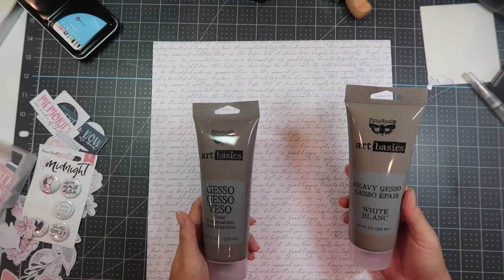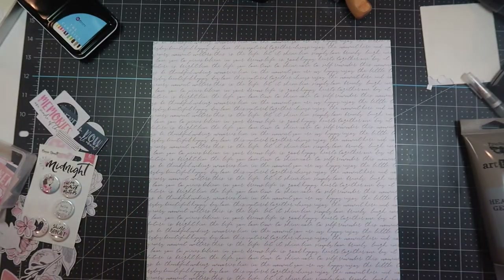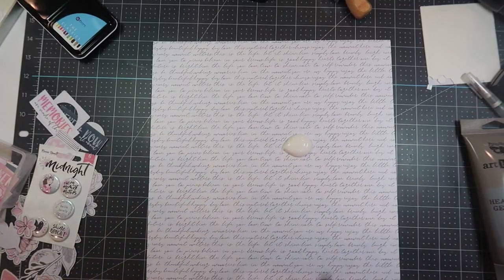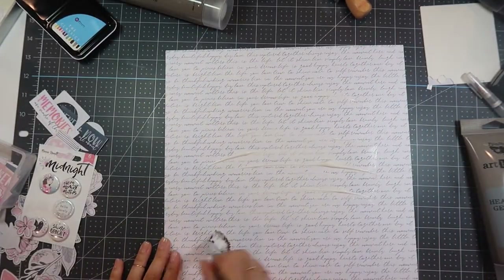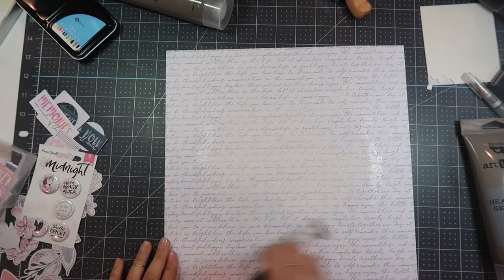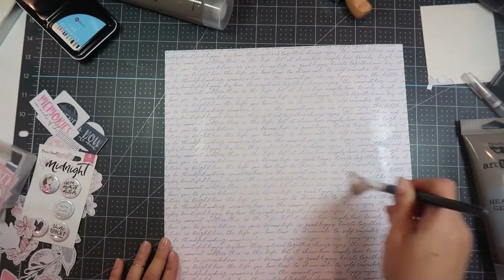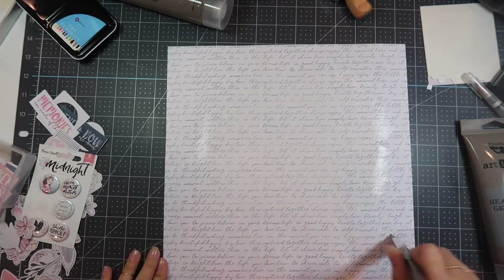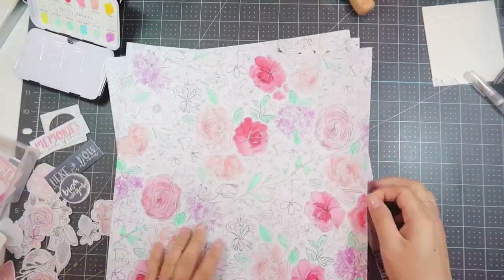I'm taking this scripty paper and I'm going to be taking clear gesso and just paint that all over the top of the paper, kind of in the middle-ish area, because I want to use some watercolor to have a watercolor-type background on this scripty paper. I'm going to go ahead and let that dry. You just need to make sure you're covering the parts where you're going to put watercolor so it doesn't warp the paper.